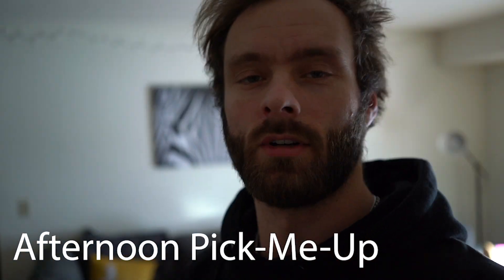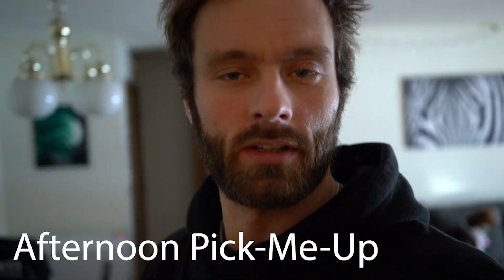I was bored, got out the camera, gonna make some coffee, put together a little video — why not? Here we go.